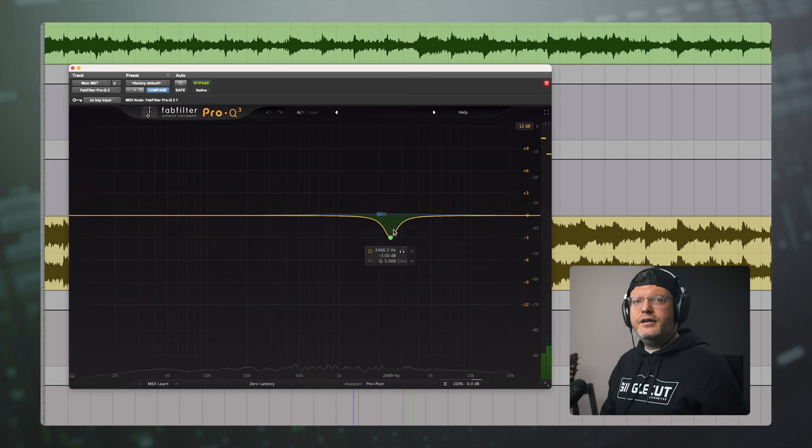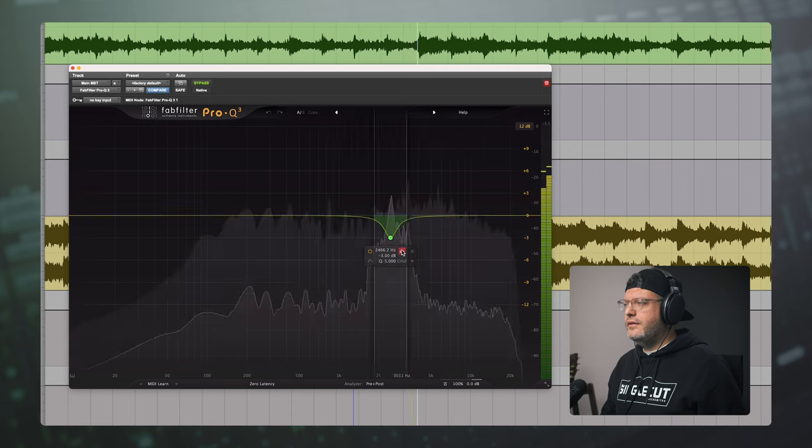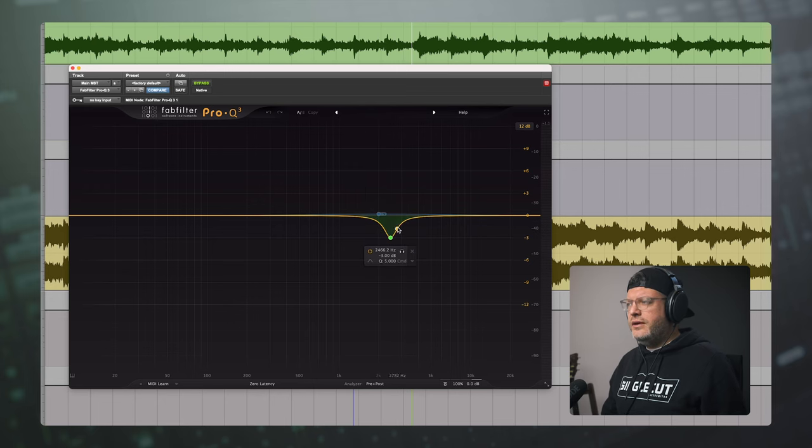It's just taming some of the harshness I was hearing in the vocals. Let's solo that out so you can hear what it's doing. You can hear there are a few different things peaking — the snare drum, the vocal itself, a couple of different vocal textures going on in the background. So I'm just bringing that down a little bit, and then we pull it back up on the sides. It's only 0.2 dB, so we're talking real subtle. I don't know if I'd even hear it going back and forth, but it made me feel good when I did it.